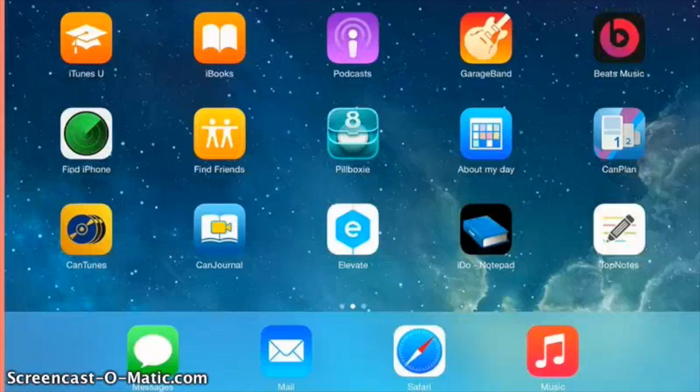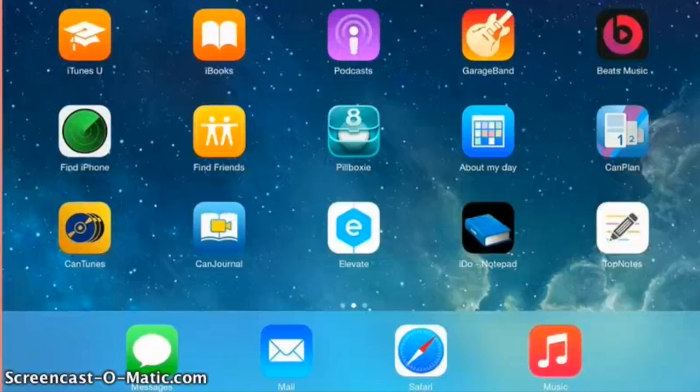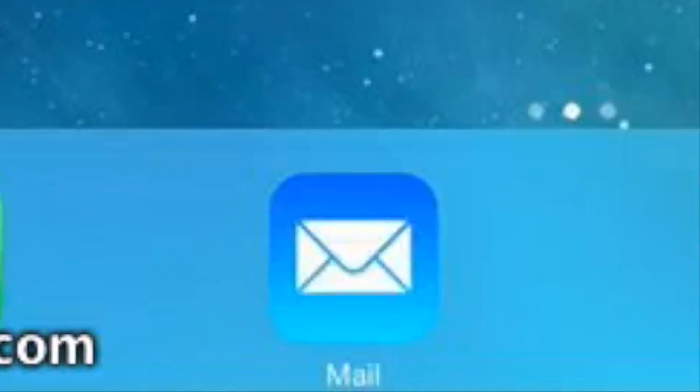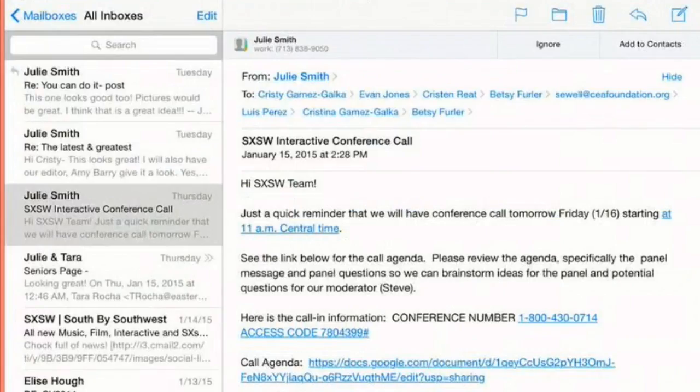Go to your email program. Mine is located here at the bottom with the envelope that says Mail, and I just touch it. It opens up my inbox, and here's some information that I need for a call.